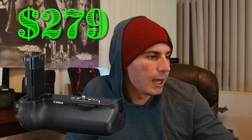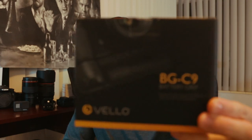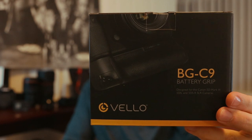On the EOS R that I'm filming myself on right now, I've got a battery grip and it is Canon brand — I think it was right at about 300 bucks. For the sake of experimentation and saving money, I wanted to try out this one. I believe it's called Velo — the BG-C9 — and everything looks about the same. This thing was half the cost of the Canon brand.